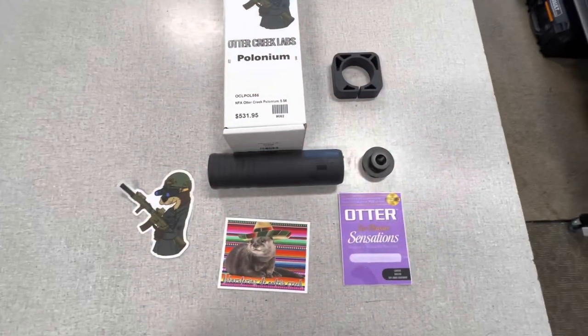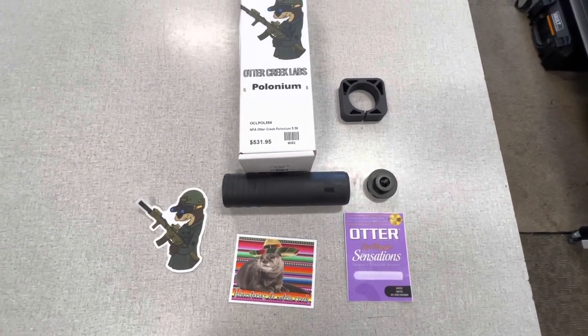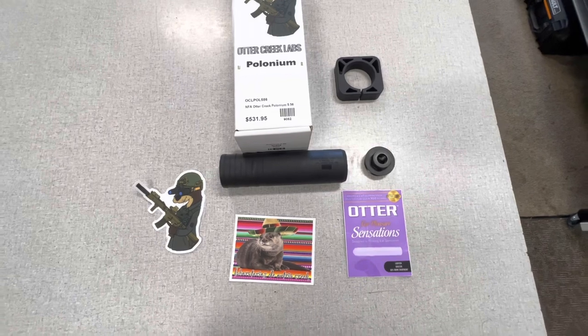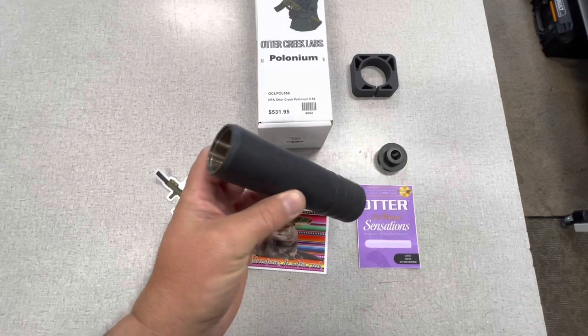This is a quick impromptu video — we just got this in. It's an Otter Creek Labs Polonium, a fairly new suppressor on the market. Not completely new, but it's new to us for sure.